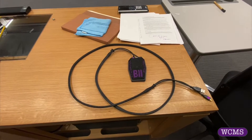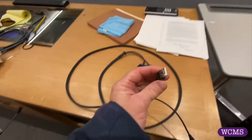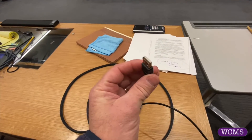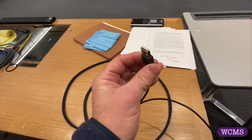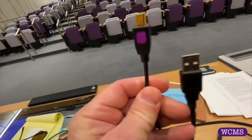Okay, so on today in Adventures in Problem Solving: what if you don't have USB? You have USB-C. So what we're doing here is I've got this marked in purple on the opposite end.